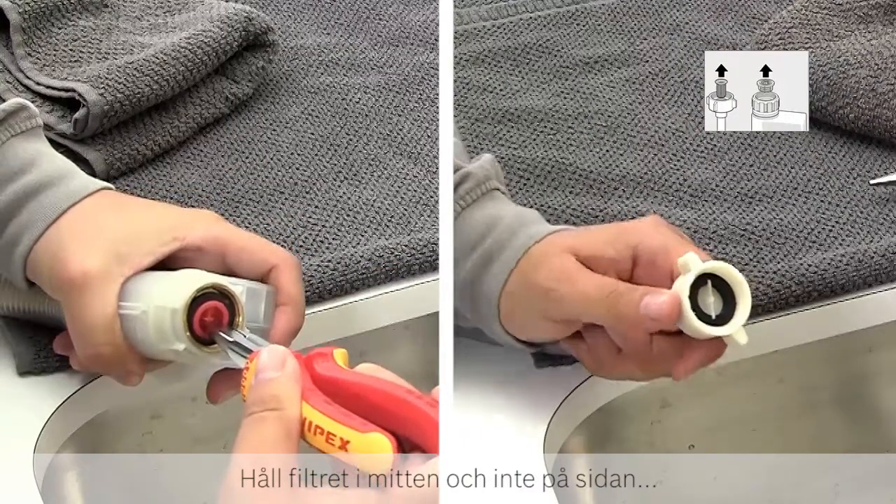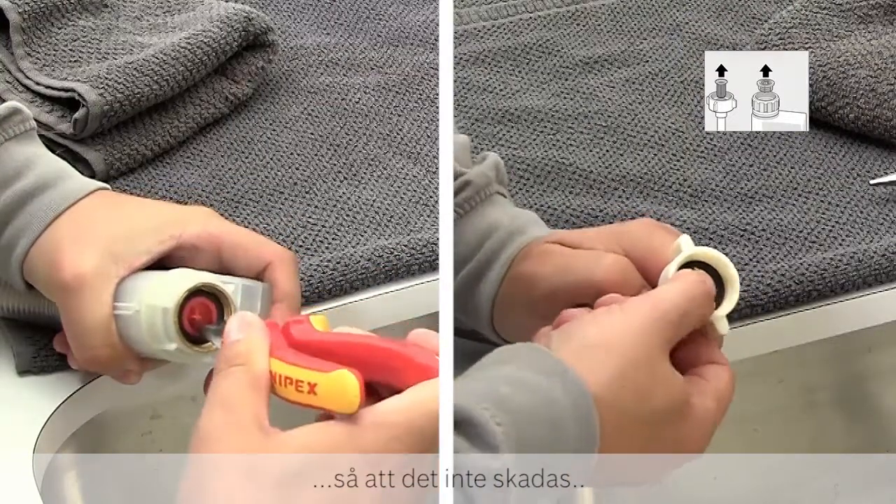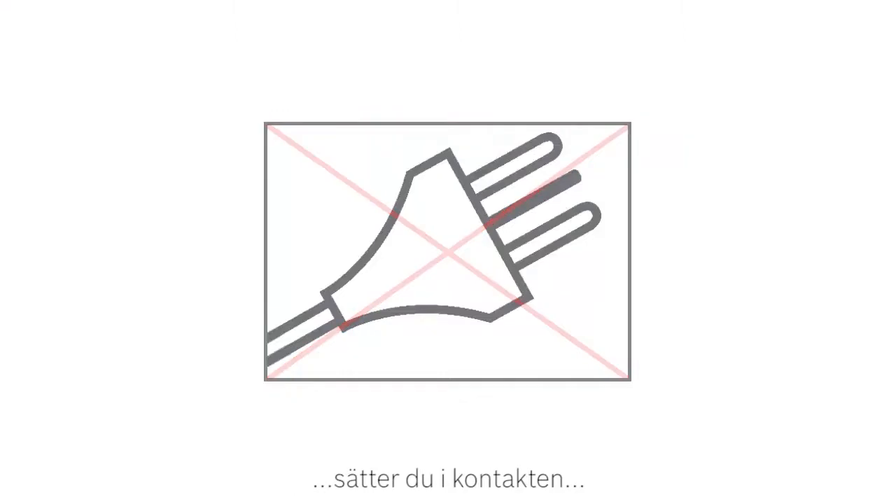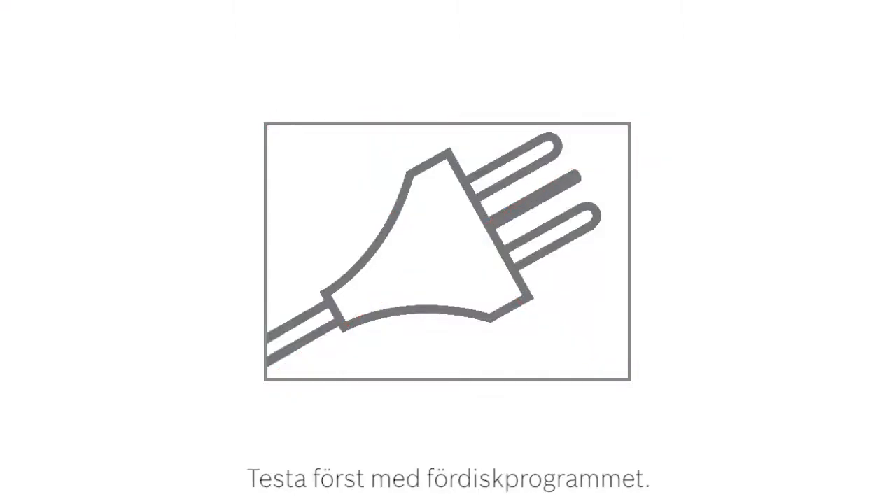Hold it in the middle and not the side to avoid damaging the filter. Once the hose is reattached and the water supply is turned back on, check for any leaks, plug in and use the appliance again. Test it using the pre-wash program.